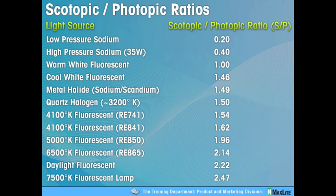At the 5000K level — designated RE850, implying 80–85 CRI at 5000 Kelvin — the scotopic-photopic ratio is 1.96. That's where you'll find MaxLite's most popular outdoor products, such as the HiMax and its fixtures, as well as all of our LED outdoor fixtures. And it absolutely impacts interior design as well.